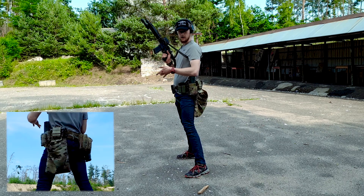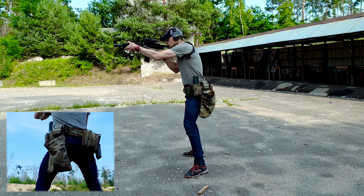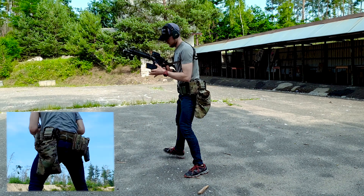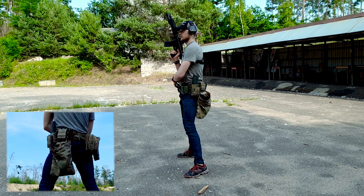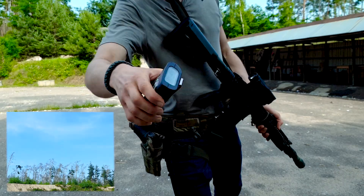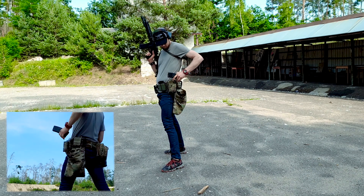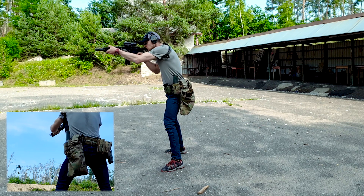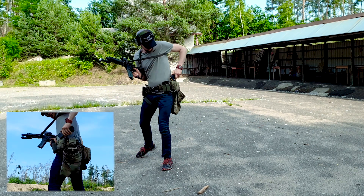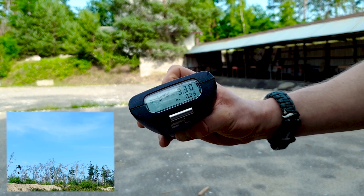Now I will do some unexpected reloads. I have a couple of rounds in the mag, so I will shoot and then do a reload. That reload wasn't great, so I will do one reload. That's my reload. Now one reload — five. And here is the reload, and this is the reload.